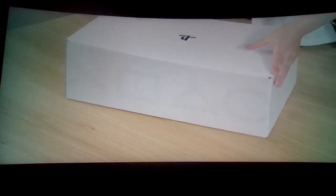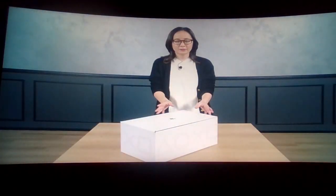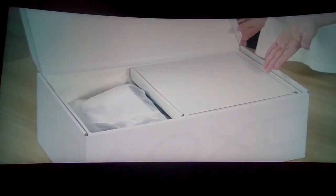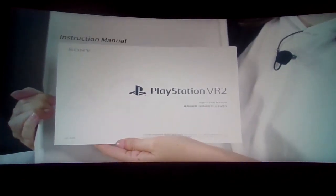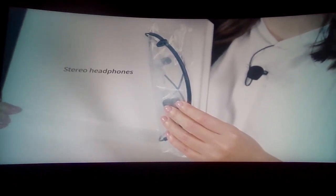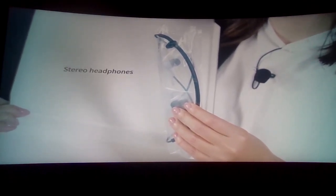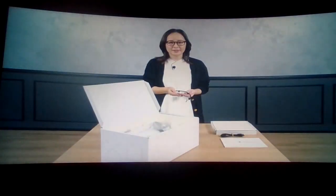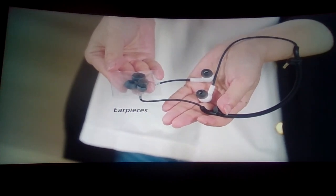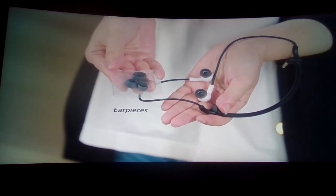The inner box has the little circle, X, and square buttons on the sides. The accessories included are: the instruction manual — 'nobody's gonna read that' — a cable for charging and carrying the controllers, stereo headphones that plug into the headset, and a set of headphone earpieces in small, medium, and large sizes. The medium size comes pre-installed on the headphones.